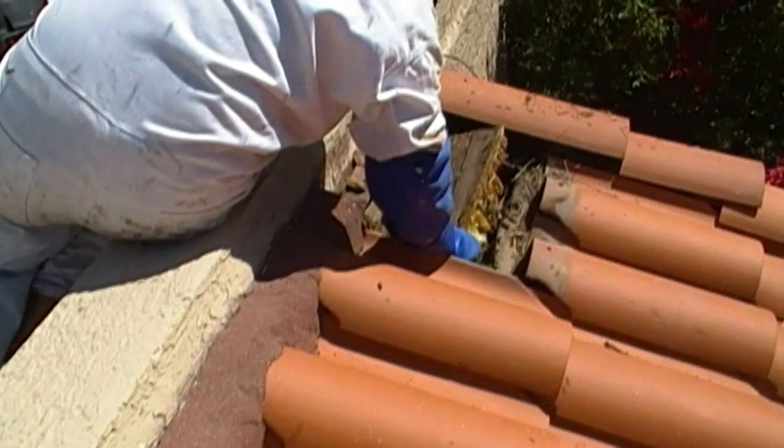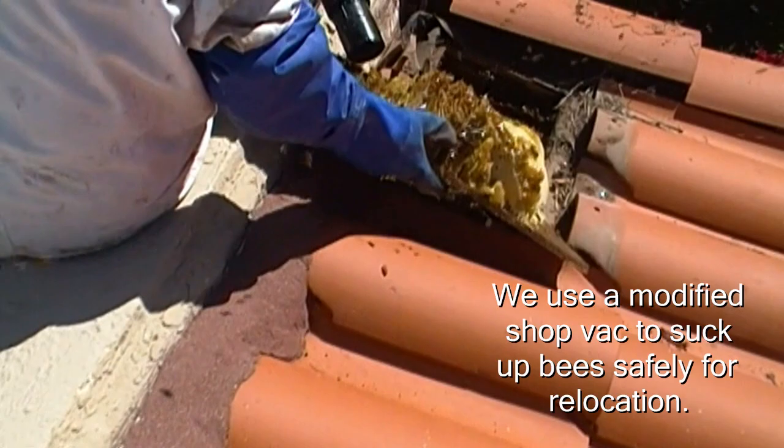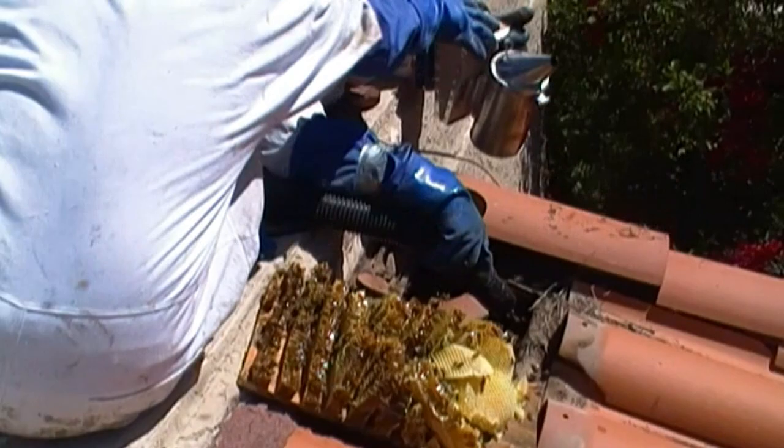Oh my goodness, that's a lot. You'll see them — they are huge. Oh my goodness. That's exactly the way we're at; that's how these are though.